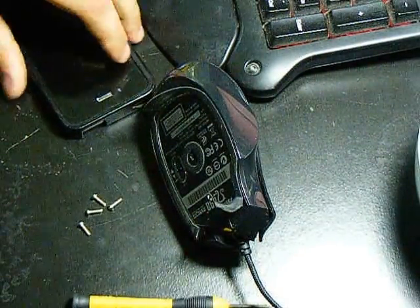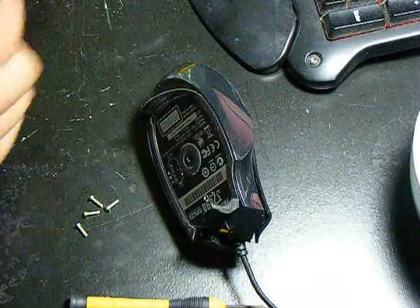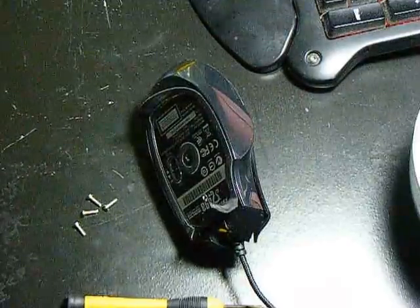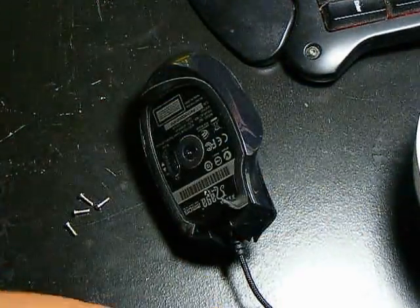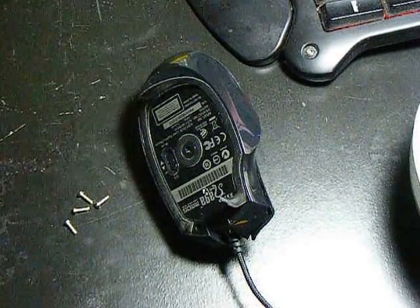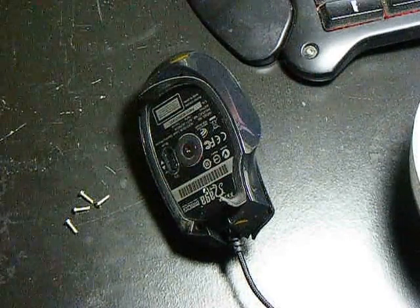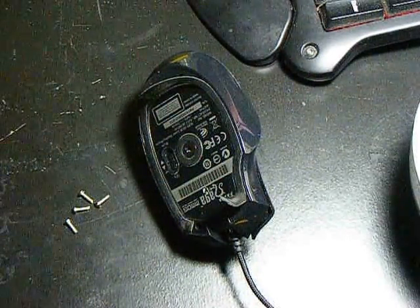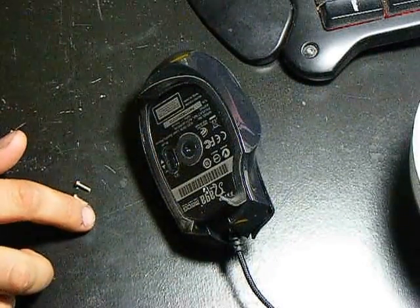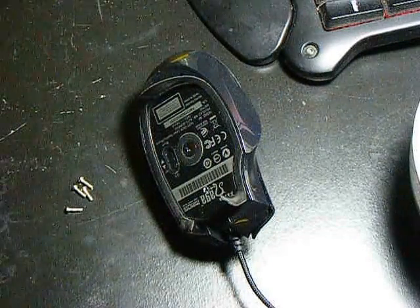Hey guys, GamerGuy here with a quick tutorial. I know I've seen a few videos on YouTube, but all of them don't really do the trick here. So if you have a Naga Razor Mouse for an MMO game, I don't use it for World of Warcraft anymore because I don't play it anymore, but I just use it because I have it. It's really a shame that you spend a hundred plus dollars on a mouse and a year later it's double clicking on you and the laser lags.